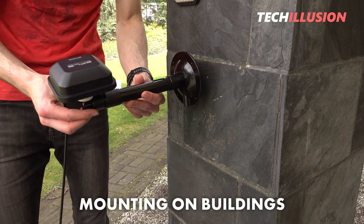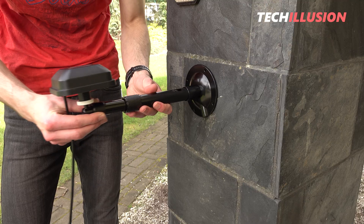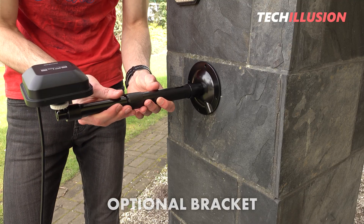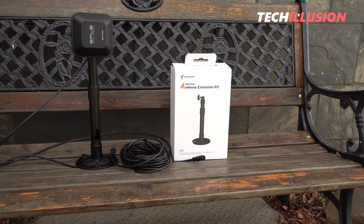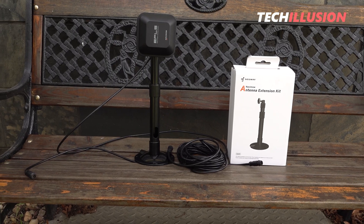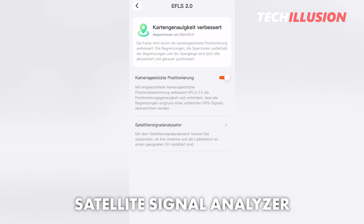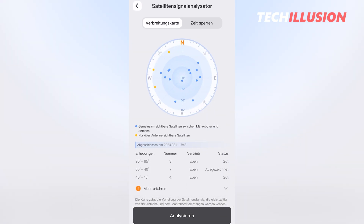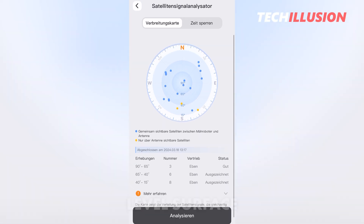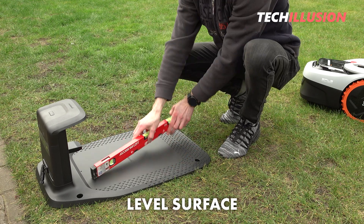Another option is to mount the GNSS receiver on the building, for example on the gable of the house. Segway offers a suitable bracket for this purpose, which can be optionally purchased if needed. If you're not entirely sure if the chosen position is correct, you can initially place the station provisionally and check the satellite reception using the satellite signal analyzer from the app. Here you can see how many common satellites are received and whether the signal strength is sufficient or not.